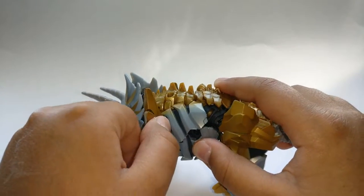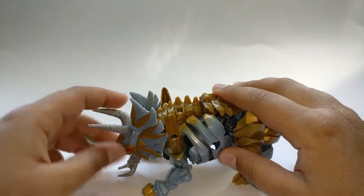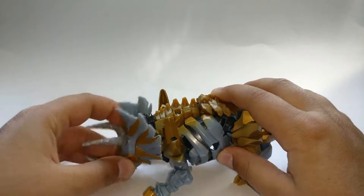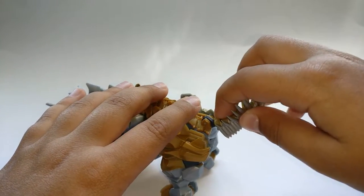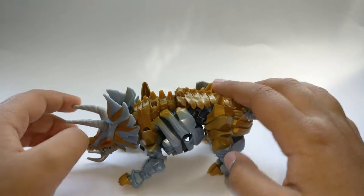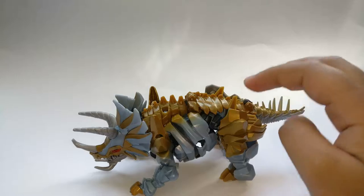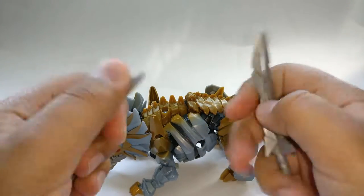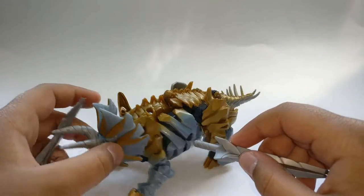For articulation, his front arms are on a ball joint but can't move too far — they bend 90 degrees. His mouth does open and close, and his head goes up and down. The tail can move but that's for transformation. The back legs are firmly in place. He does come with two weapons — his two swords, which look very nice and are made out of soft bendy rubbery plastic.